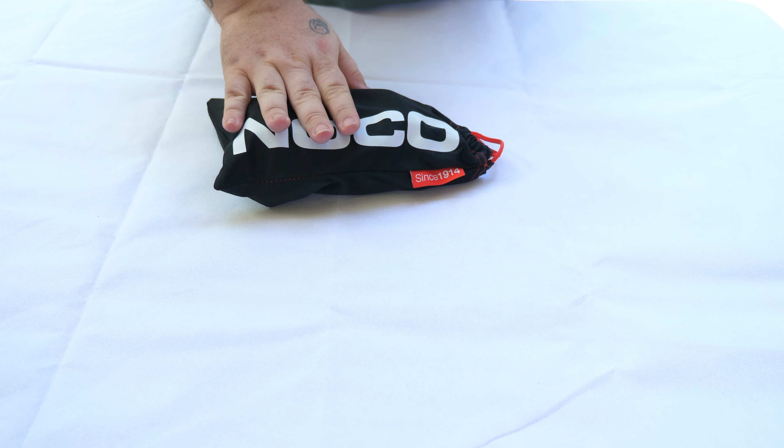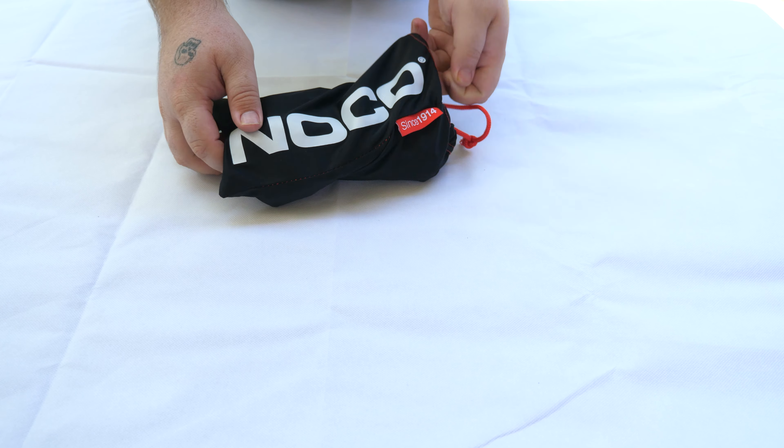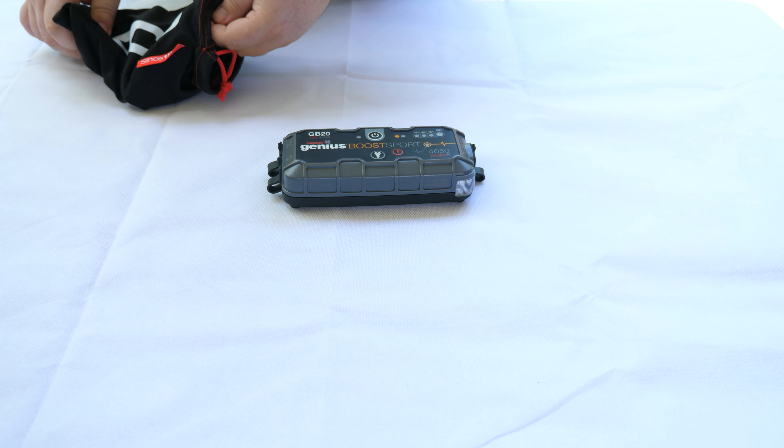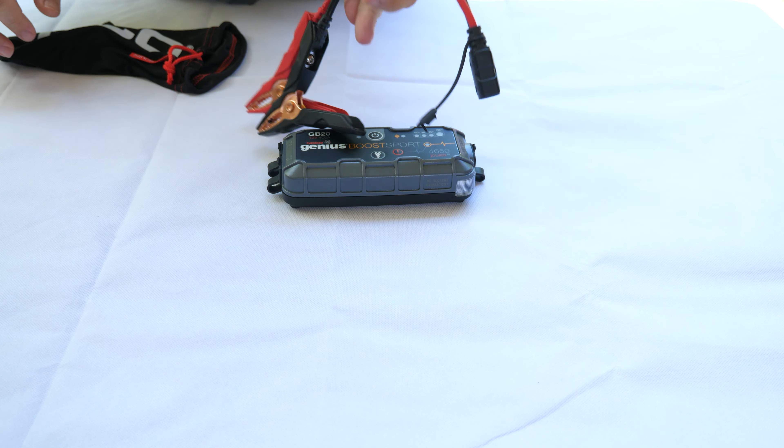Today we will be jump starting a car using the NOCO GB20. Inside the bag, you get the jump starter and the cords to jump start with.